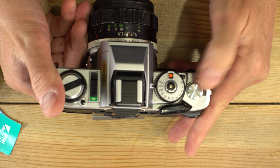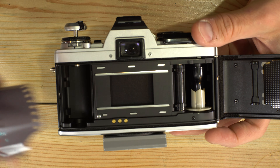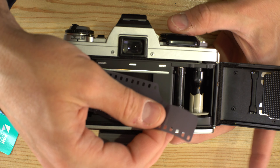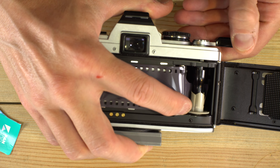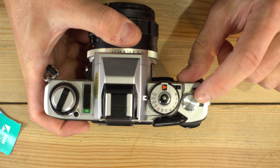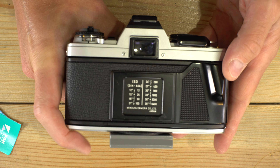On cameras like this which have a manual advance, first we're going to open up the back of the camera, drop the film cassette into the chamber, and push the forks in place. We pull out a leader and slide the end of the leader into the take-up spool. Hold our finger over the sprockets like that and advance the film. Next we're going to close the back of the camera. You'll advance to frame number one and be sure to set your film speed to 100 — ASA and ISO are the same thing.